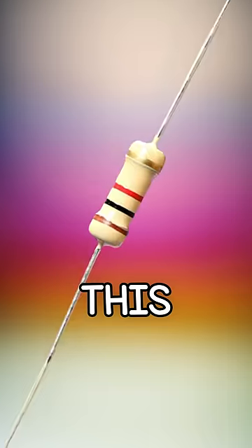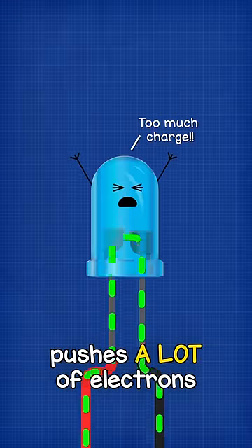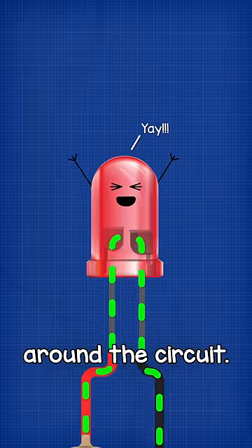It can burst into flames. This is a resistor. We use them to protect things like LEDs, and that's because a battery pushes a lot of electrons around a circuit. When we add a resistor, less electrons can flow around this circuit.